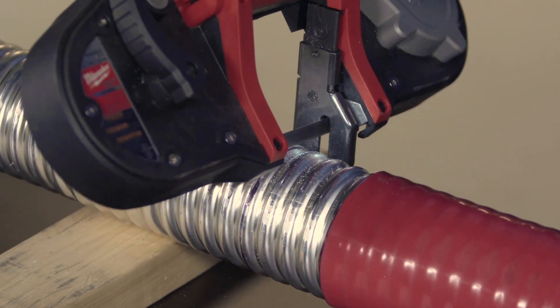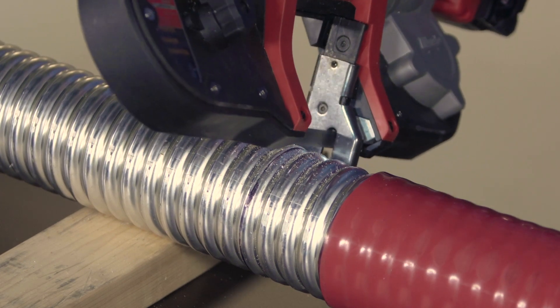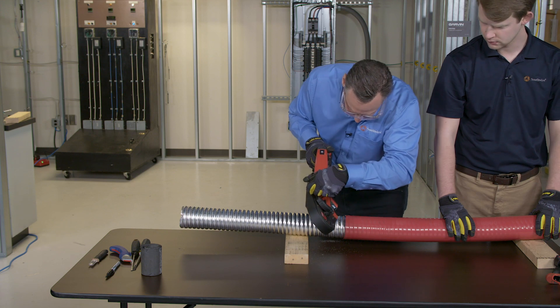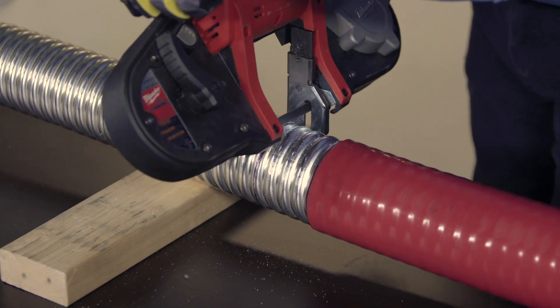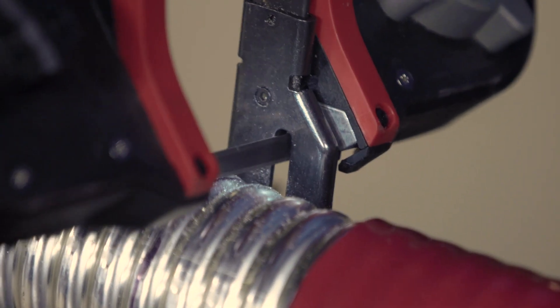Corrugated is flat metal stock that is folded longitudinally into a tube and is welded at the seam. The tube is then corrugated to improve flexibility. The main advantage of corrugated is the sheath is impervious to water and is gas and vapor tight, which is needed for class one division one areas.